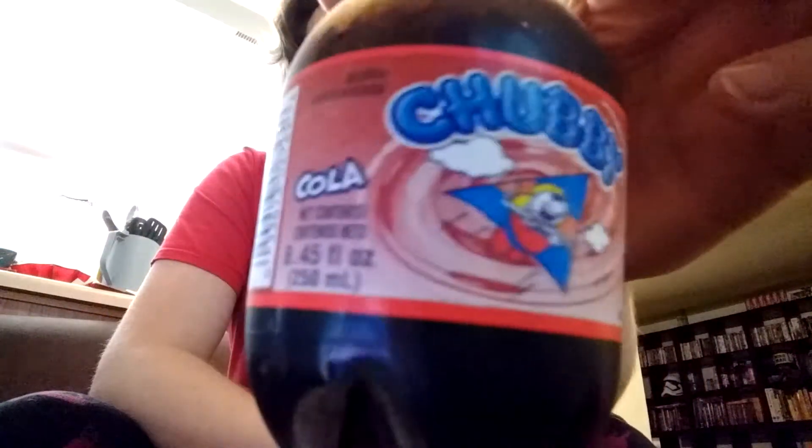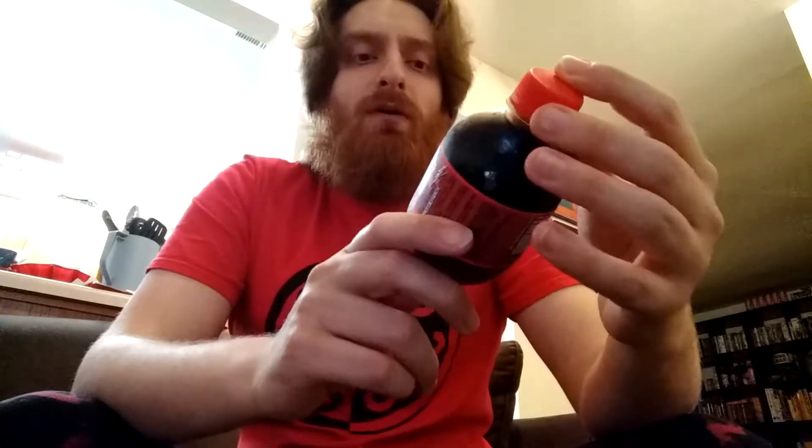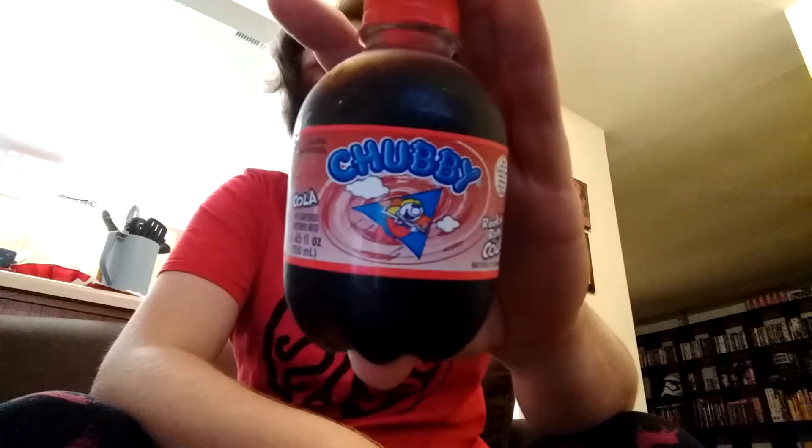This is Chubby Soda — though 'soda' isn't really on the front of it. Made with real cane sugar, this is the Rock and Rolla Cola. I think I have seven different flavors of these, not sure how many they make. They are 250ml or 8.25 fluid ounce little bottles. I think they're called Chubby because they are these short little bottles.